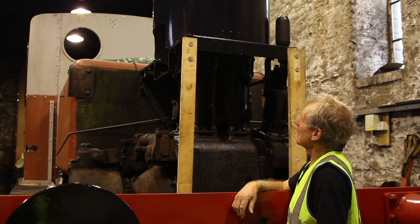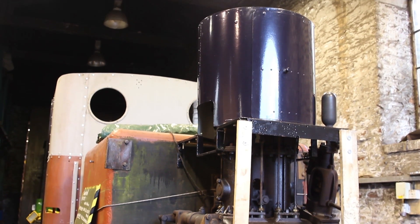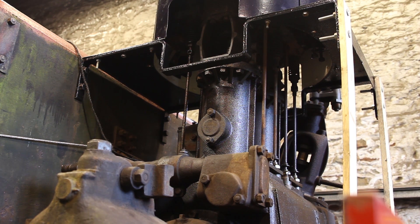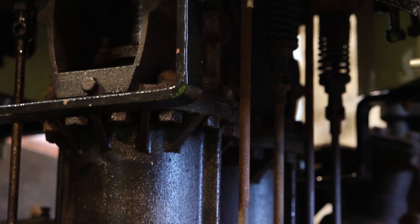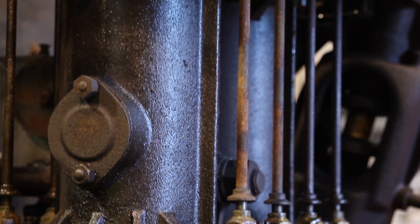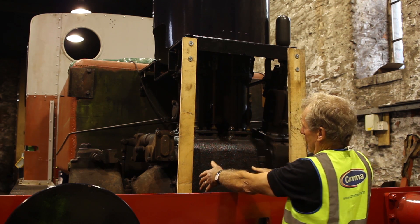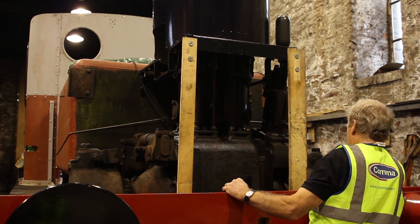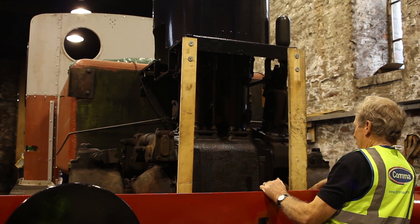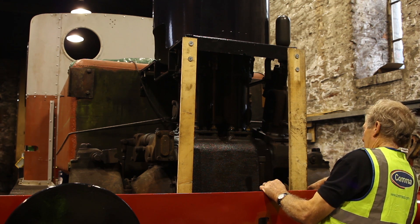The Sentinel engine here has got two double-acting cylinders arranged vertically. The cylinders are hidden by this cover over the engine. They're six and three-quarter inches diameter by a nine-inch stroke, and it's got inlet and exhaust valves on each end of each cylinder, operated by push rods from two camshafts down in the crankcase. The two pistons are driving connecting rods onto a big crankshaft, and then the transmission is via a cardan shaft and then a large sprocket with a chain drive onto the first axle, with a coupling chain on another sprocket which couples the first axle to the second axle.